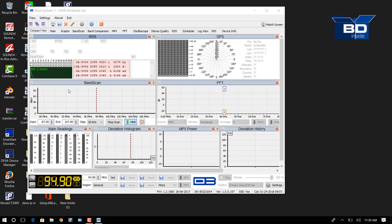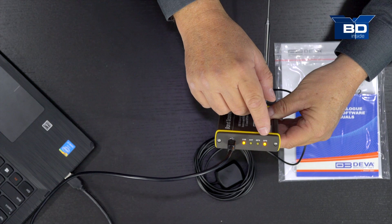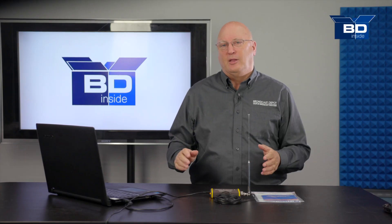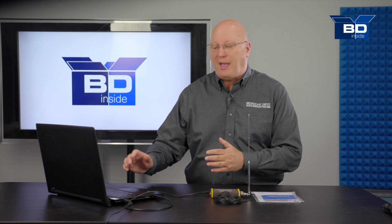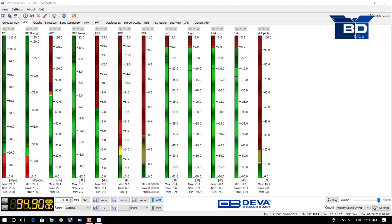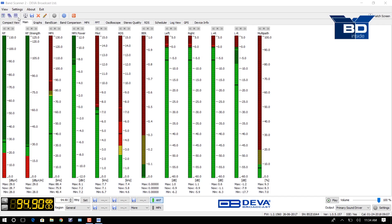The software has just opened up. You can see the light has gone solid, and now the antenna and GPS have acquired. Let's take a look at the software and what we can actually see on screen. It's a very compact view of everything going on with the Band Scanner 2. Here's the main screen showing your RF strength, your multiplex power, the pilot injection level, RDS, bit error rate, left and right, left plus right, left minus right, and an LED display for multipath.